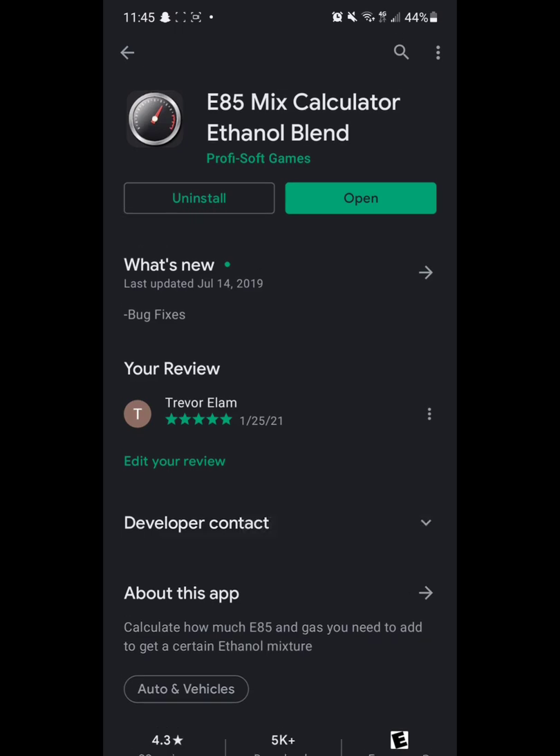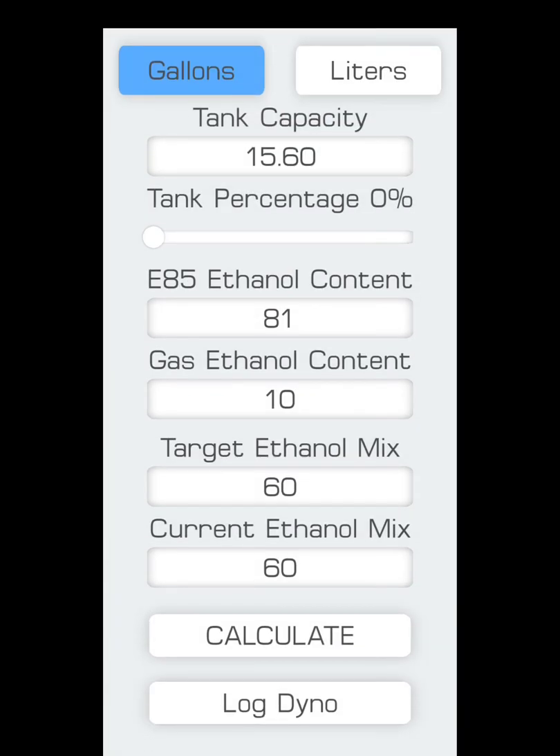You're going to want to download an application called E85 Calculator. Opening it up, you'll see it has a couple of sliders and boxes to input information. At the top you've got your tank capacity. The F30 is 15.9 gallons, but because the fuel pump at the station clicks off early from gas vapors, I found that 15.6 gallons is the right spot to where it hits the amount it tells me to add.